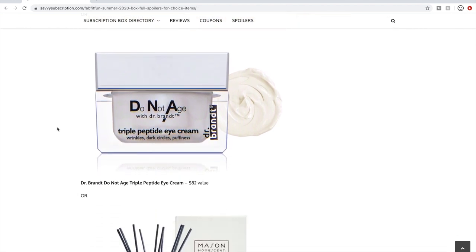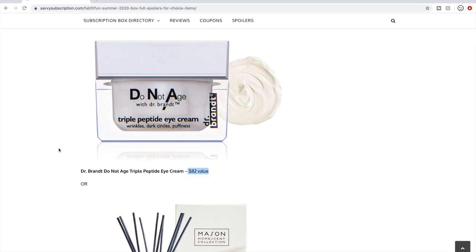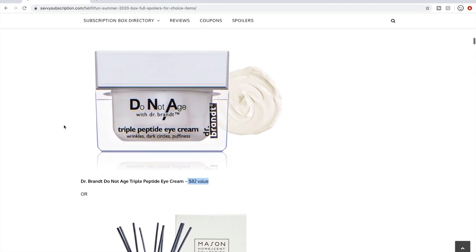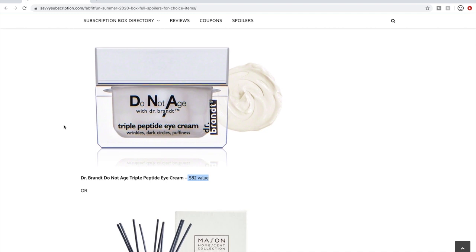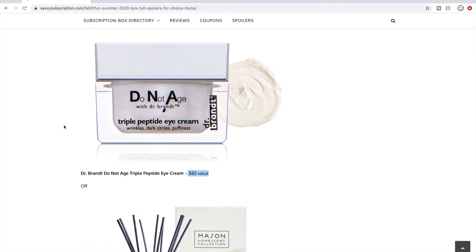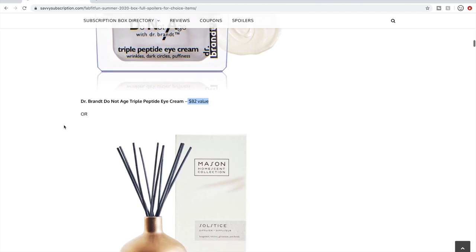Next is Do Not Age with Dr. Brandt — an $82 value. People love Dr. Brandt products, but I personally don't get them because they're not cruelty-free. If you don't do cruelty-free, this could be a good option if you need an eye cream. I've also kind of given up on eye creams for the time being — I feel like our regular face creams might be enough, though some people say eye creams are gentler for the thinner skin around our eyes.